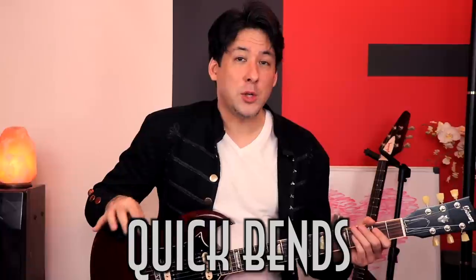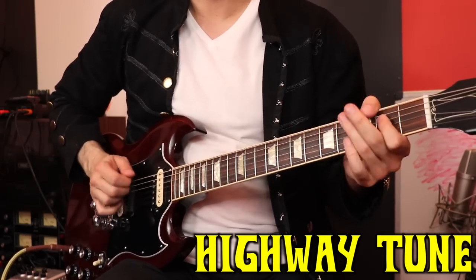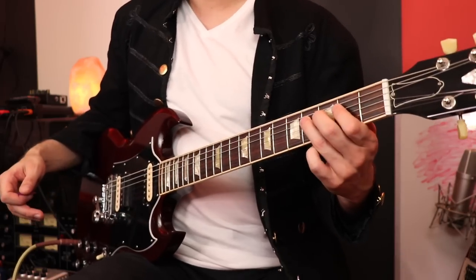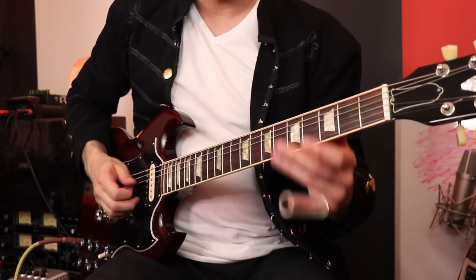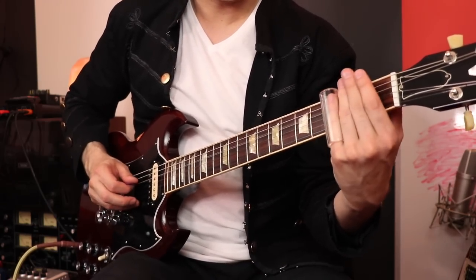I remember trying to figure out the riff to Highway Tune for my student right off the bat, and the problem I had was I thought it was open-tuning, because he does this really cool technique where he goes — so I thought that has to be an open-tuning with like a slide. So doing these little quick bends actually emulates an open-tuned guitar with a slide going on. Pretend this is open-tuned — it's not, but you hear this a lot when you hear slide players. That sort of sound, and these quick bends emulate that.